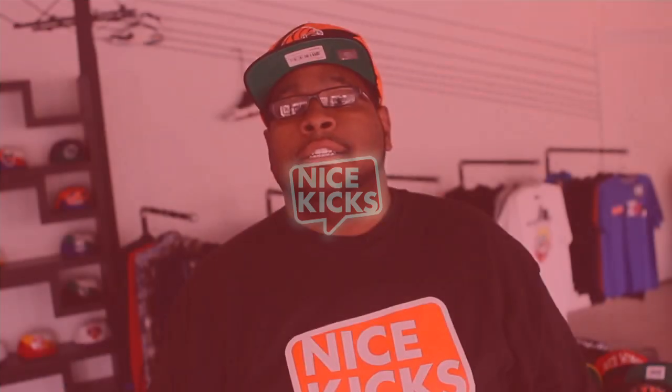Hey, what's going on, y'all? It's Greg here at the Nice Kick Shop, here to show y'all part two of our unboxing video of the Galaxy Pack. In today's video, we have three of the basketball shoes that will be included in the All-Star Pack, with the Kevin Durant's, the Kobe Bryant's, and the LeBron James shoes.